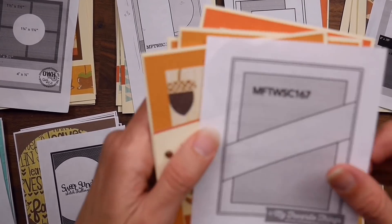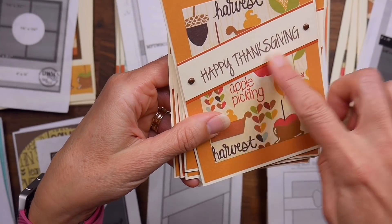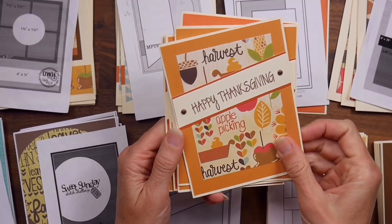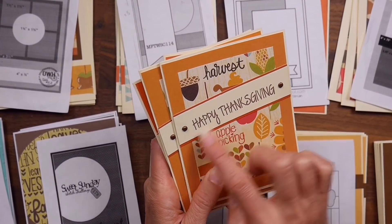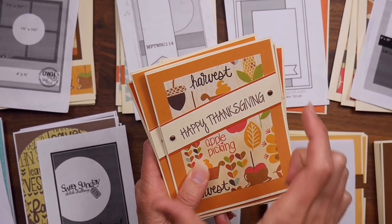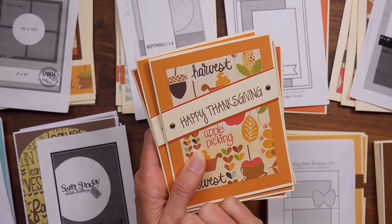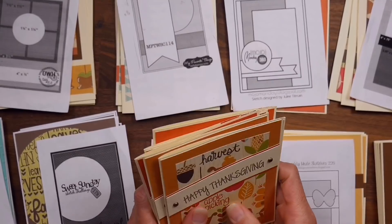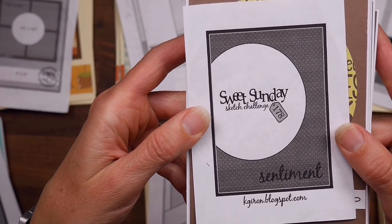Following that same theme of a big rectangle of patterned paper, this is My Favorite Things sketch number 167, and it's my favorite because it mixed things up — the sentiment goes diagonally across the card. I did not mat the pattern paper on this one; my card mat is just shades of orange. I typed up the 'Happy Thanksgiving' sentiment in my Silhouette and printed it because I needed something large enough to go across the card, then pulled some little bronze brads from my stash to give it a little something extra.